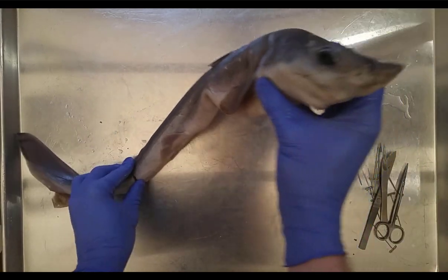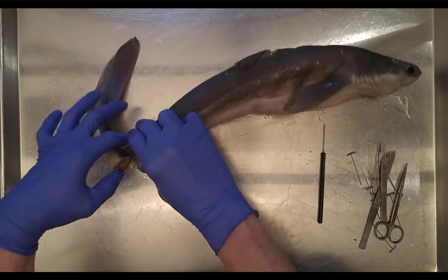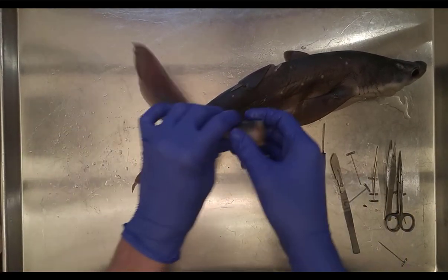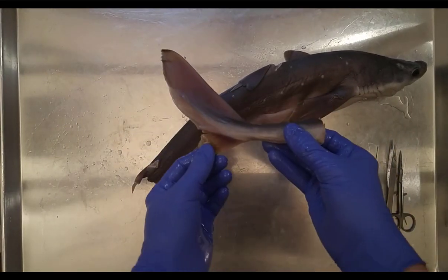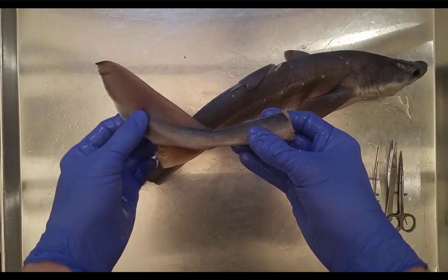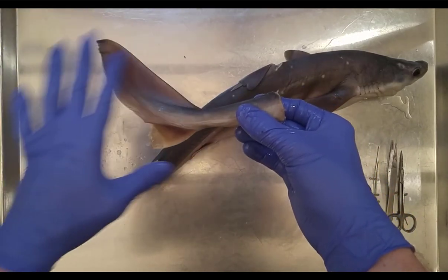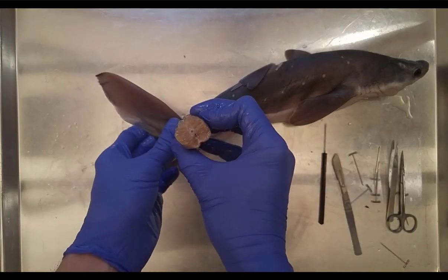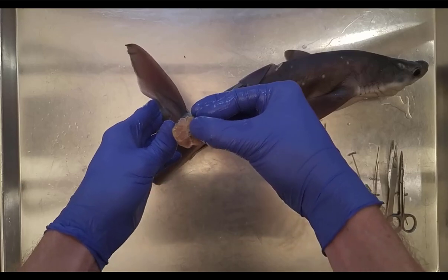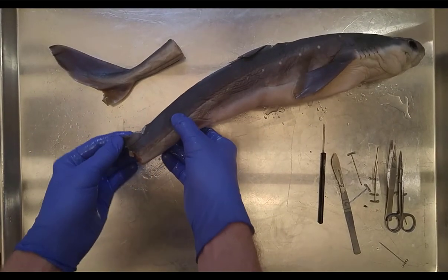Let's talk about external morphology. Looking at the tail — it's been cut so they could inject it with preservative formula, so don't worry about that. What you notice about this tail is that it is heterocercal. This is the caudal fin: the dorsal lobe is much larger than the ventral lobe, and the tail actually extends into the dorsal lobe. Inside you can see the blood vessel and the cartilaginous backbone, similar to the notochord of early vertebrates.